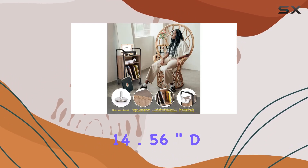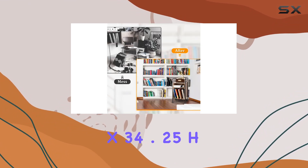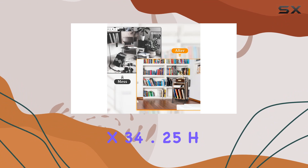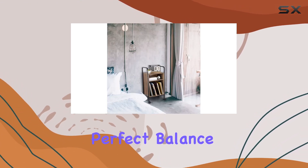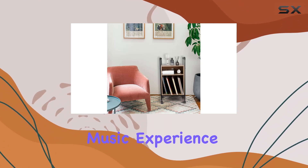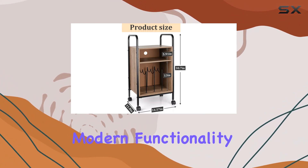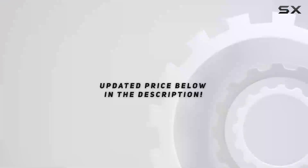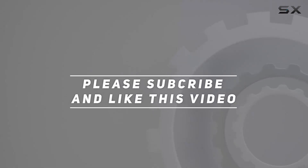Dimensions are 14.56 inch D x 14.56 W x 34.25 H, and with a weight of 8.7 kilograms, it strikes the perfect balance between sturdiness and practicality. Elevate your music experience and home decor with the Flintley record player stand, where vintage meets modern functionality. Check out the video description for the updated price, and thank you for watching this video.